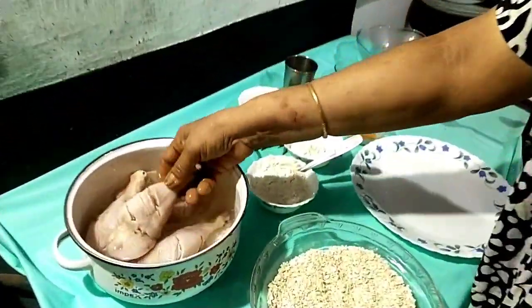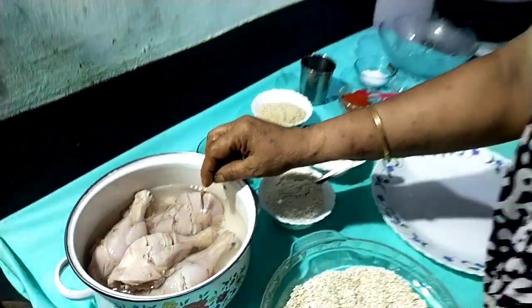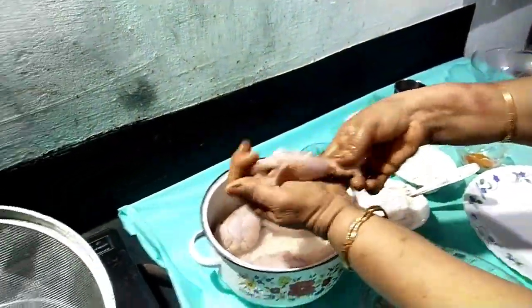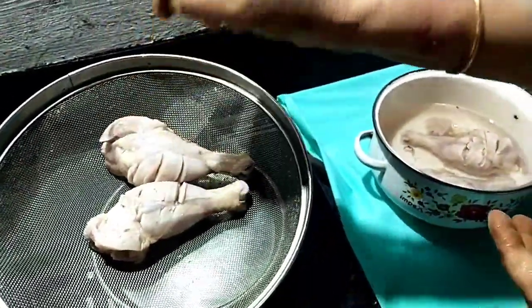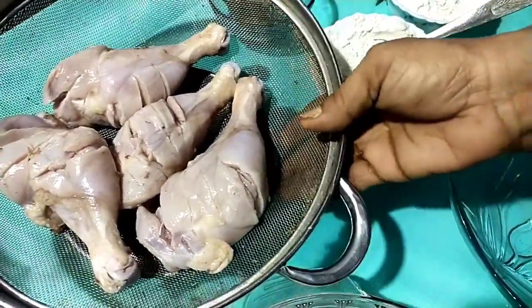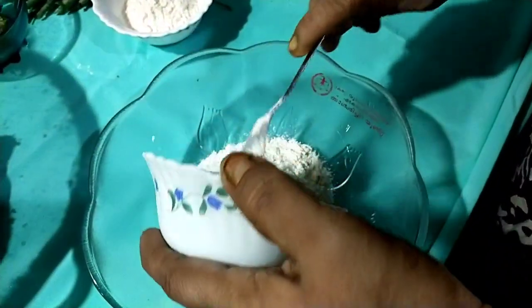Today we will take 4 pieces of chicken fried. We will put 4 pieces of chicken fried and in the beginning of it, I will put the chicken in full one more. We are going to cook the chicken. If you add a cup of sauce, we will add 1 cup of sauce.